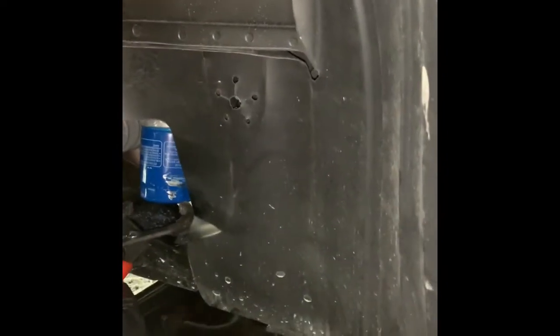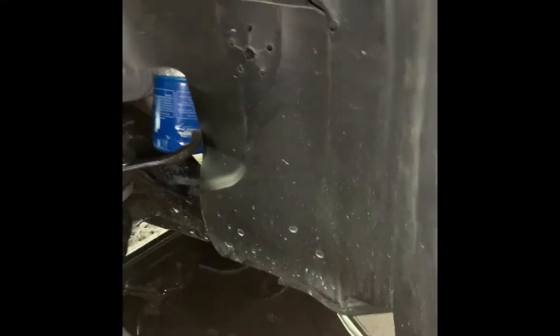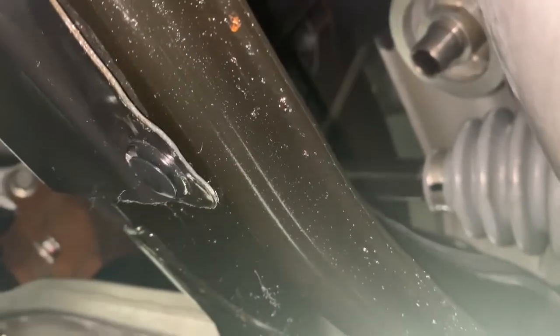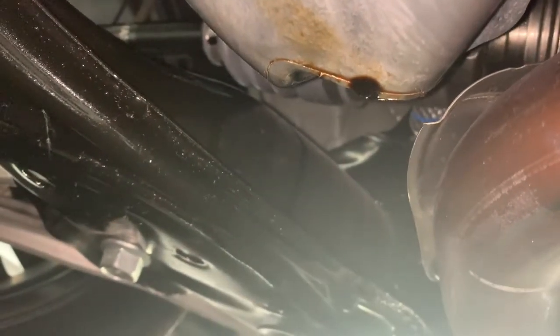The oil filter is located on the front right side. I just turn my wheel all the way to the right and use the wrench to loosen it. After you loosen it, you can take it out using your hand. Here's how it looks underneath after I take out the oil filter. I clean it with a rag, and the oil drain is still dripping from the oil pan.